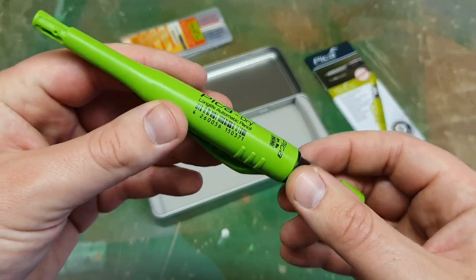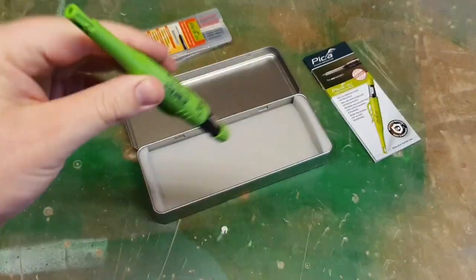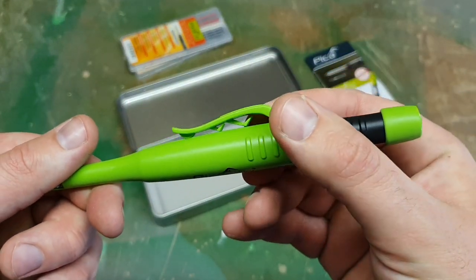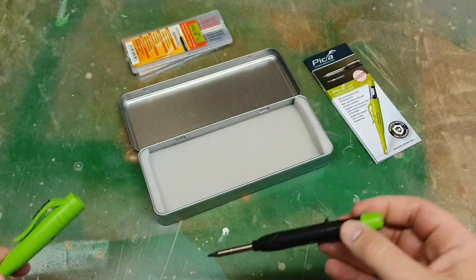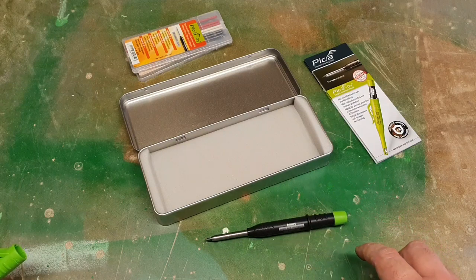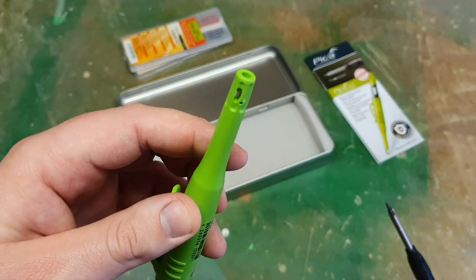It closes nice and tightly and feels very snug. It doesn't seem like it will fall out unless you are really abusing it. It has a nice sturdy clip, and a little stop on it to stop it from rolling — so if you put it down on a slanted surface, it's not going to roll off on you. It also has a pair in the cover.